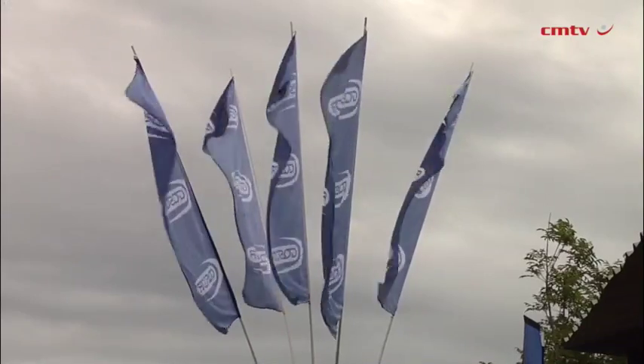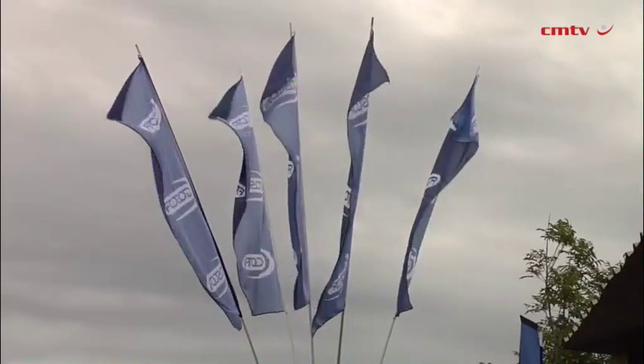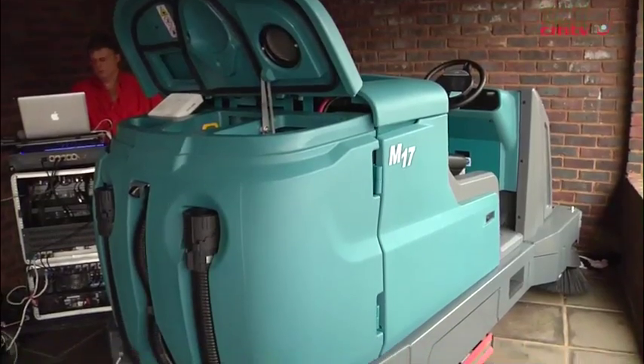Tennant has introduced the new M17 with a couple of primary focuses: firstly to reduce our customers' cost of cleaning, to improve the image of the facility where it operates, and to maintain and improve health and safety, as well as ease of use for operators.